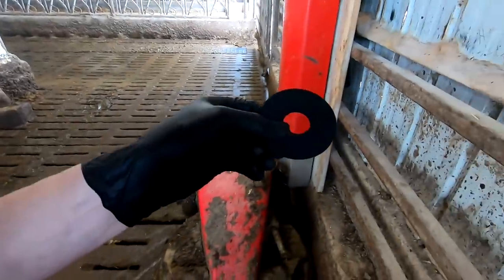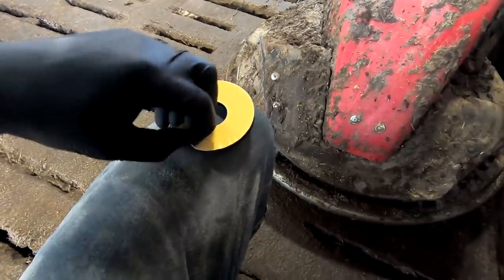I do have this little foam pad I want to replace on the ultrasound sensor on here. I'm just going to take this one side off and stick it on there.